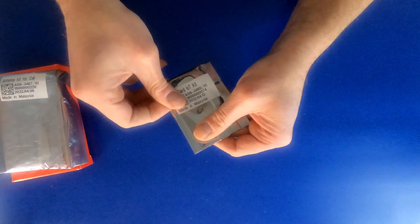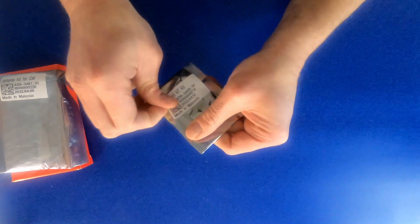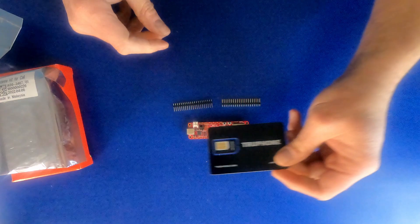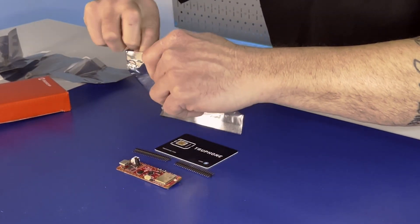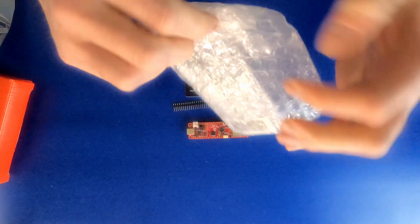This is our SIM card — it's a prepaid SIM card from TruFone. And this is going to be our antenna. This is a flexible cellular antenna.